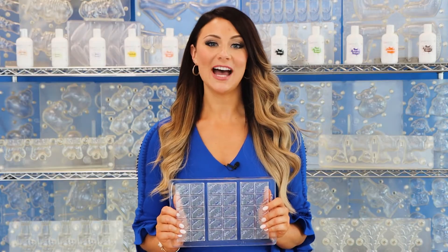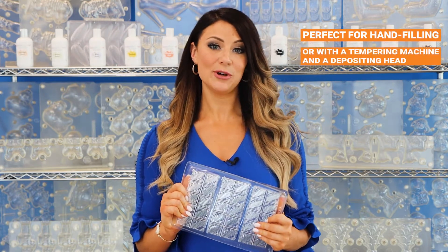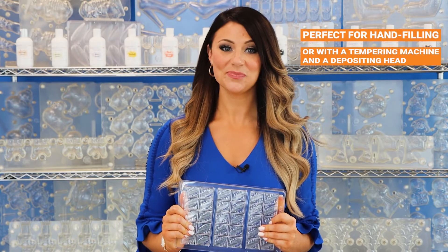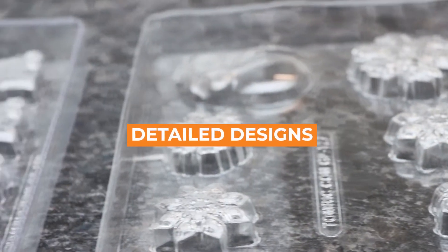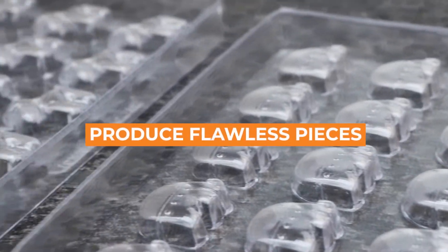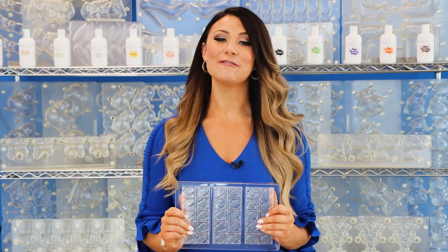The thermoform style is a great option for customers that are hand-filling their molds with a flood and scrape method, or using a tempering machine with a depositing head. These molds have easy release, can translate a great amount of detail, and offer smoothness and shine to the finished chocolate. And the best part? They are very cost-effective and are a great alternative to the heavy-duty injection style molds, which I will be discussing next.